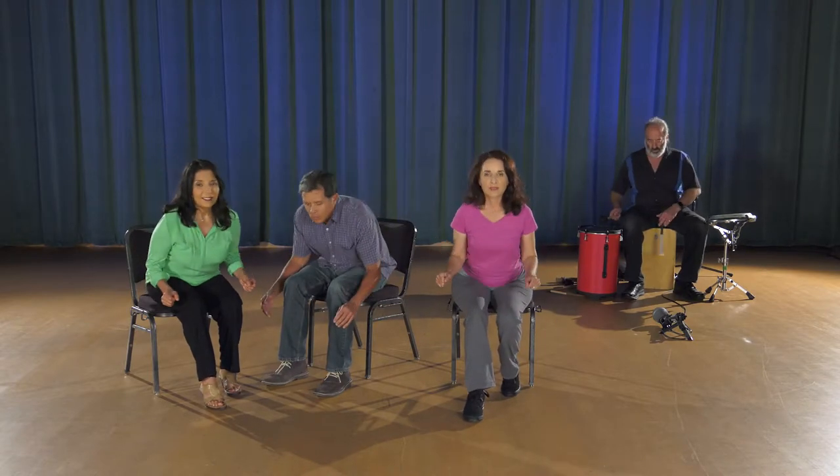Now let's pretend we're in a rocking chair. We're going to move back and forth. If you have a rocking chair or a glider, this is a great form of movement for your brain and your balance system. Very slow and easy — it's very calming. Come to center and breathe.